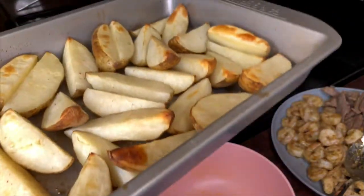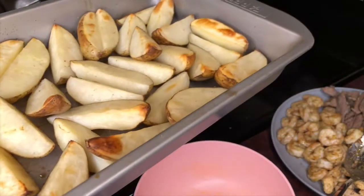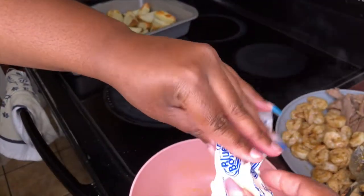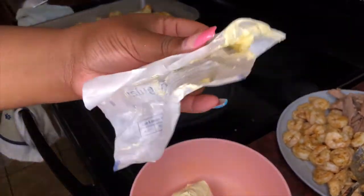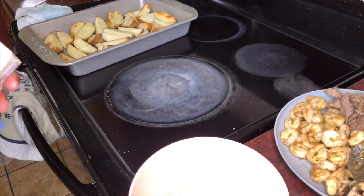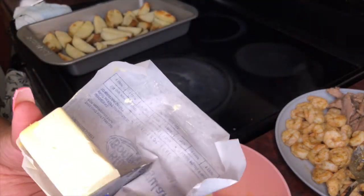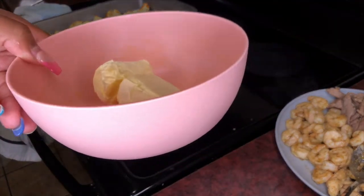After about 45 minutes, this is what your potatoes will look like — like little wedges. Now I'm going to take a bowl, put my butter in it, and melt it in the microwave. I'm going to use about a stick of butter, and I'm going to put it in the microwave for about a minute.